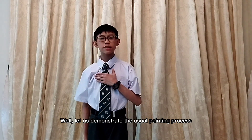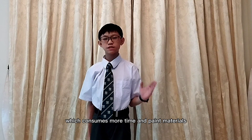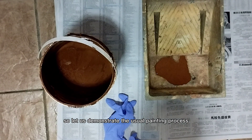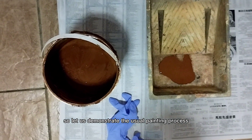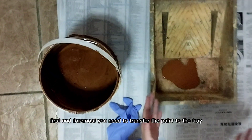Well, let us demonstrate the usual painting process which consumes more time and paint materials. First and foremost, you need to transfer the paints to the tray.